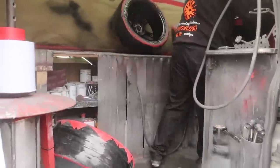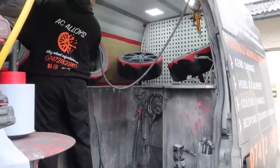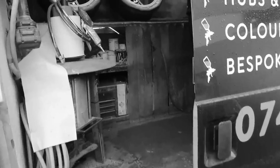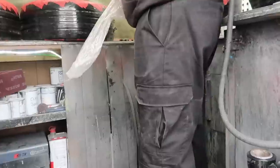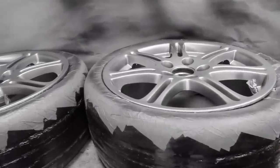I know a lot of people said keep the standard alloys in the standard colour but I'm just not a big fan of the cream, so this colour should look really good. Quick update — oh, look at them. They're sick!